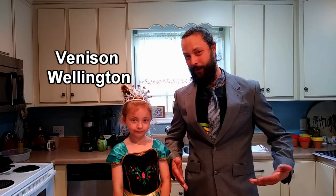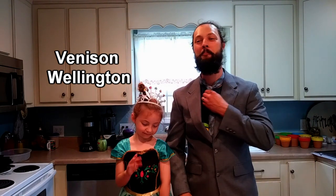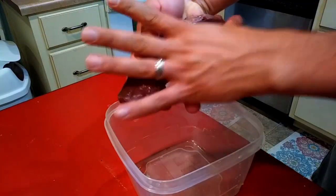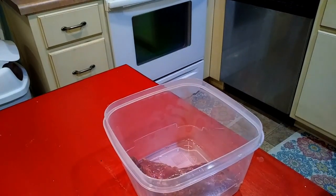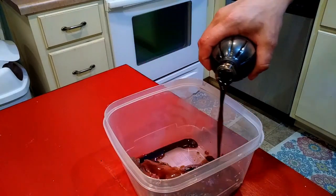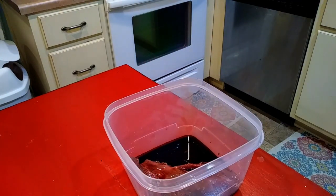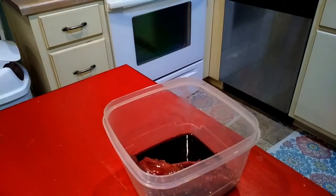Welcome back to the kitchen — we're being a little bit fancy today, so we're going to get straight into it. We're doing a venison Wellington. For those of you that don't know what that is, it's kind of like a beef Wellington but with venison. Beef Wellington is a beef tenderloin that is seared, some stuff is put on it, it's wrapped in puff pastry, and it's baked.